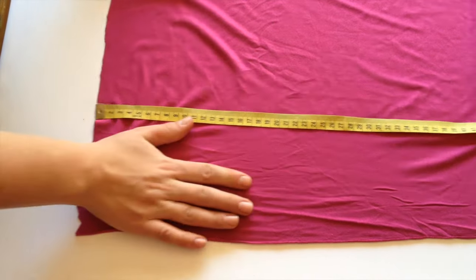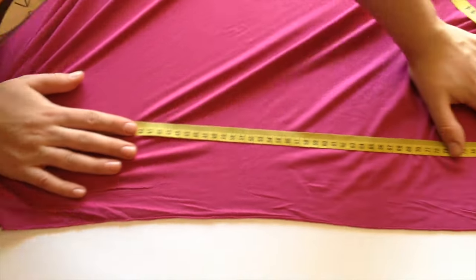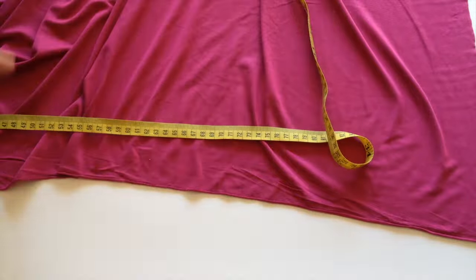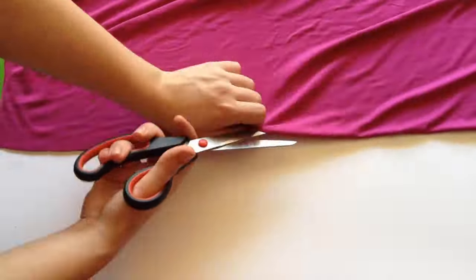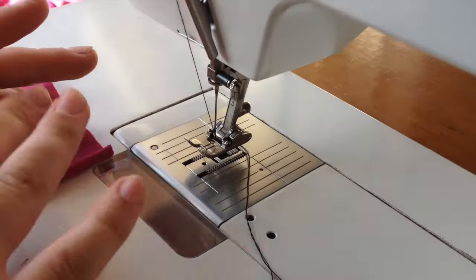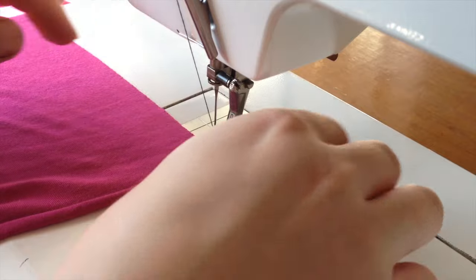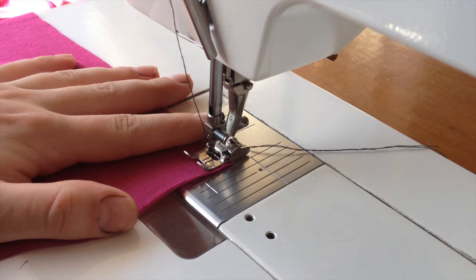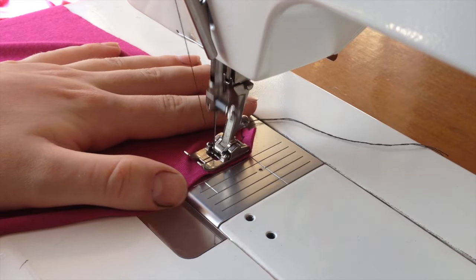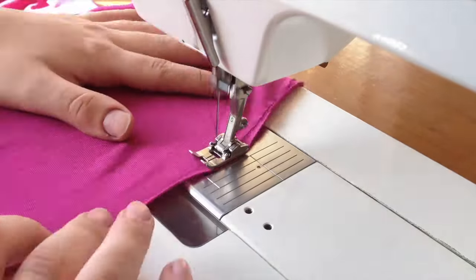Running from the mark you made, transfer your waist measurement onto the fabric and cut out. I divided that large panel in thirds and cut out. After that we're going to do some gathering on the panels — going to do a long straight stitch all across the short edge of your front panels, doing a long running stitch. Repeat on top of the front and back panel.